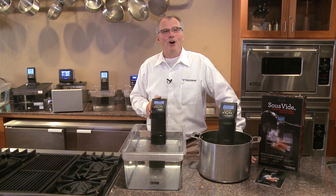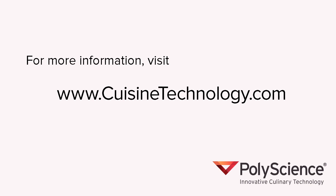We are very pleased to offer this new, low-cost entry model. For more information on these products and others, visit CuisineTechnology.com.